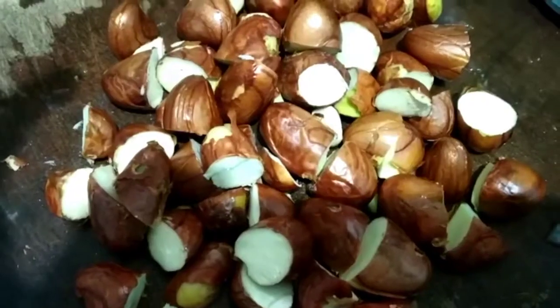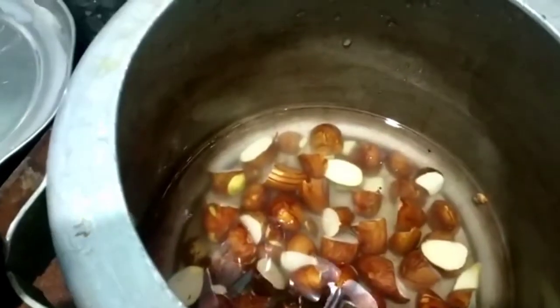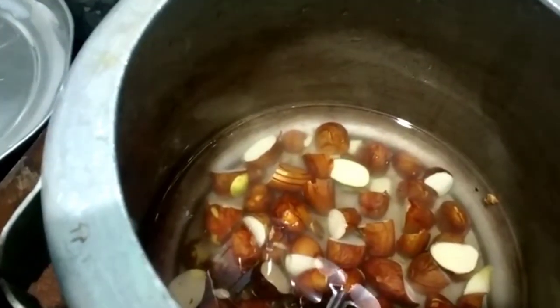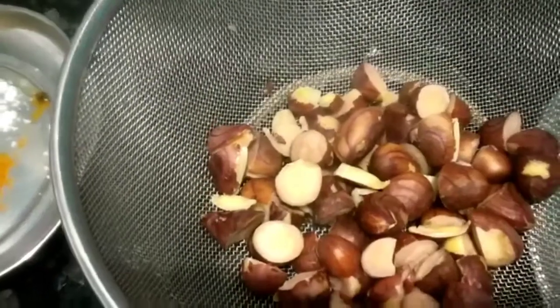Now let's cut around the pot. If you want to cook in the cooker, it will be soft.